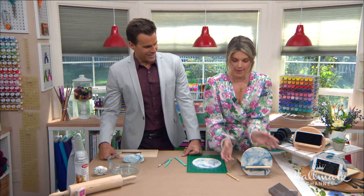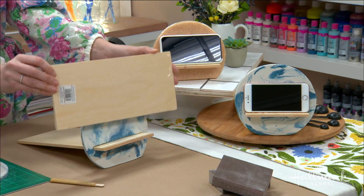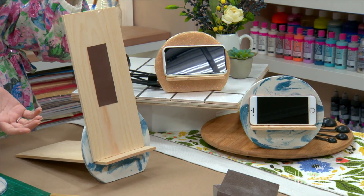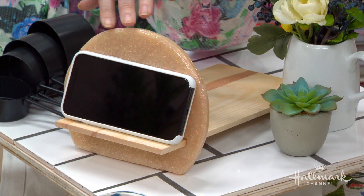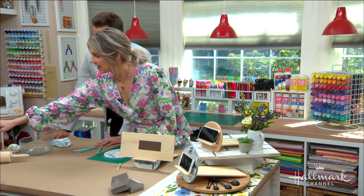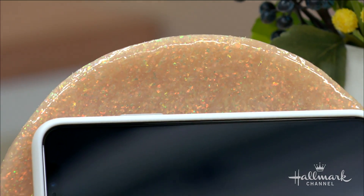You just pop the board through and voila! It will easily hold an iPhone or even an iPad — you just stick it right on there. Over here there's a sparkle Sculpey version which has a glazed look. I used this spray glaze, let it dry about 24 hours, and it gives it a really nice finish.